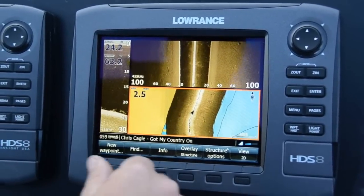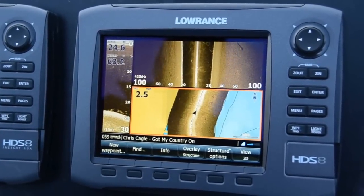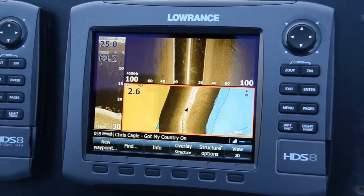So you can see where trees are, you can see where rocks are, your weed edges, and so on and so forth.